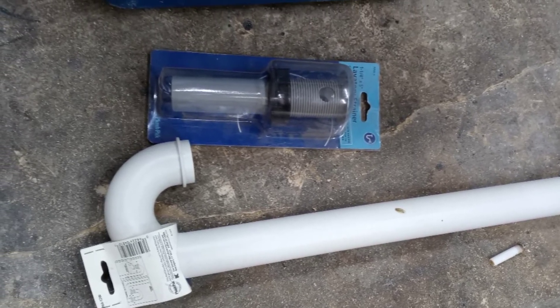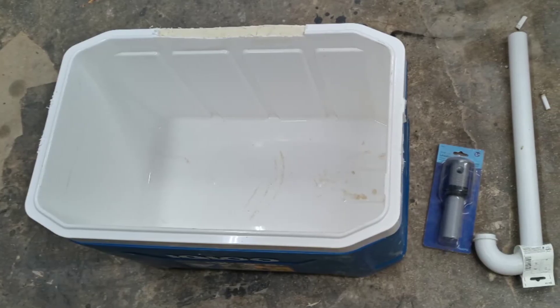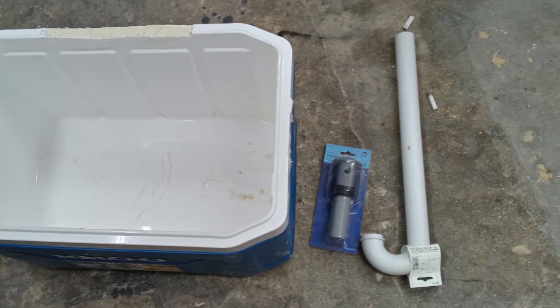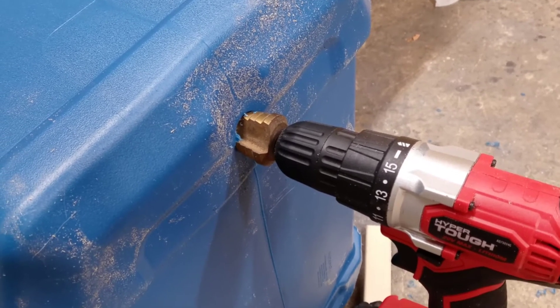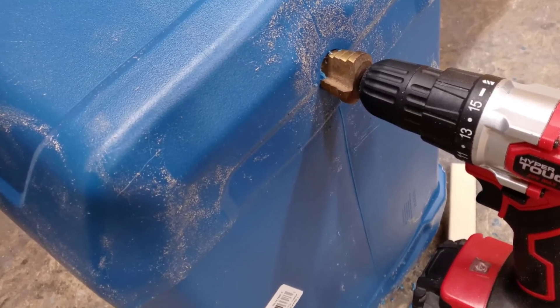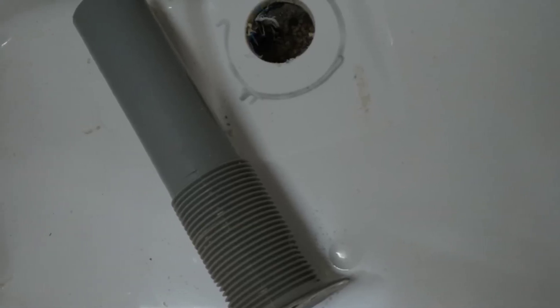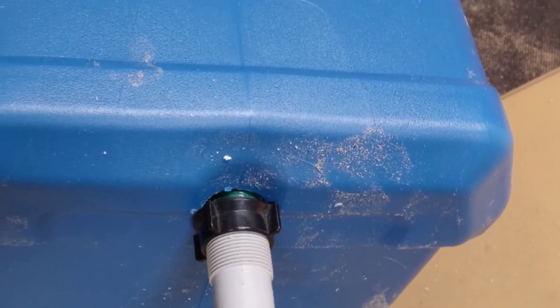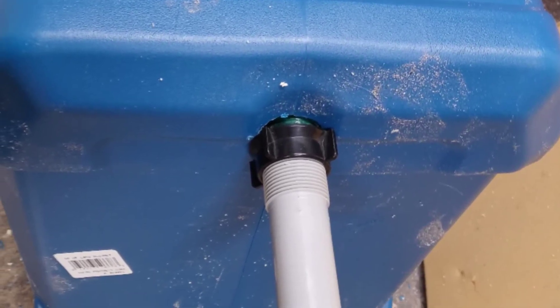We use that sink drain kit to bore a hole in the bottom of the cooler and put that in, and then you'll be able to run that tube out through the bottom of the bus and have a drain. That way you never have to remove the cooler to clean it or anything — just wipe it down and go. Hope this helps you out.